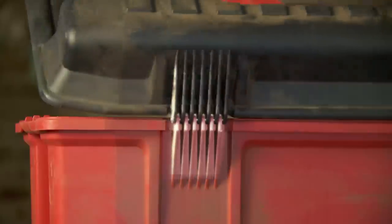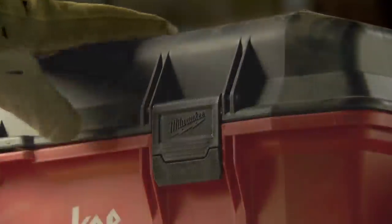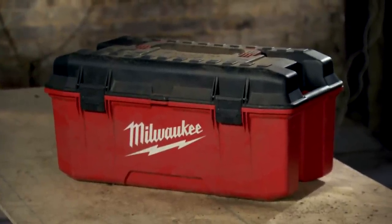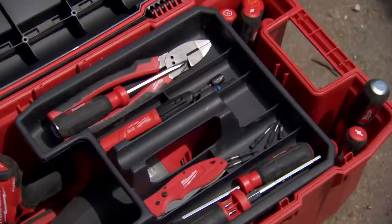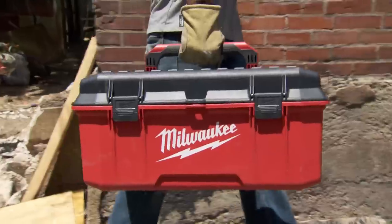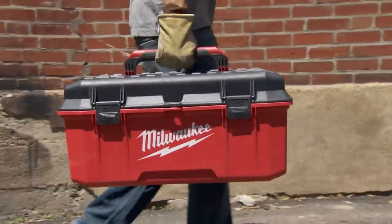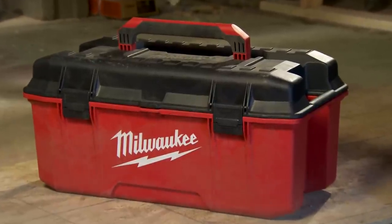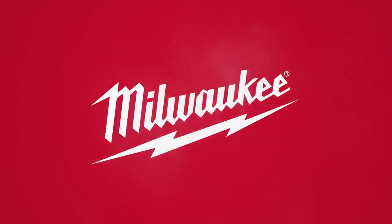Reinforced corners, buttressed hinges, and recessed latches maximize durability to increase the life of the Workbox on the jobsite. Also featuring integrated organizational capabilities, the Milwaukee 26-inch Jobsite Workbox is the most durable storage solution on the jobsite. More than a toolbox, the 26-inch Jobsite Workbox from Milwaukee.